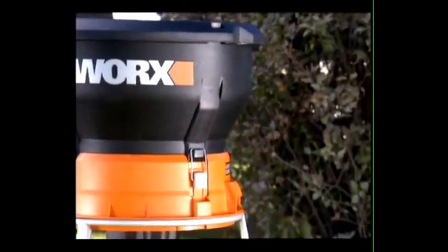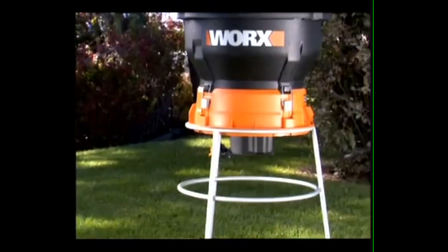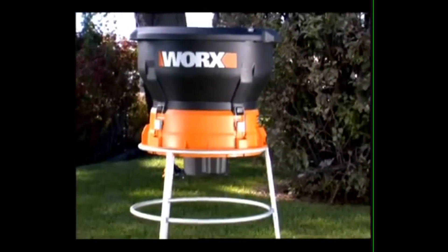The Worksleaf Mulcher is the simple solution to a yard full of leaves. Turn your piles of leaves into vitamin-rich organic mulch that is the perfect fertilizer for a flower bed or garden.